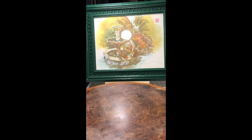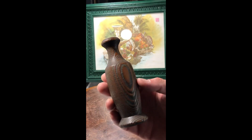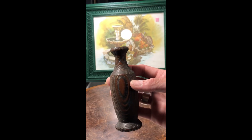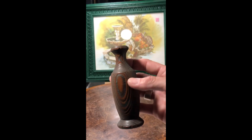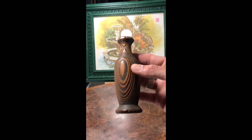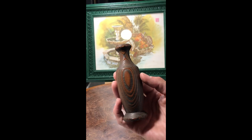I found this handmade little bud vase — hand carved. It's just really simple and beautiful that someone took the time to carve out a little bud vase. It's a really neat piece of wood.